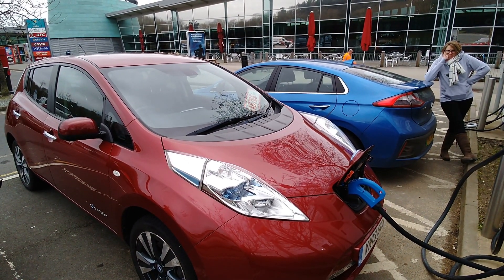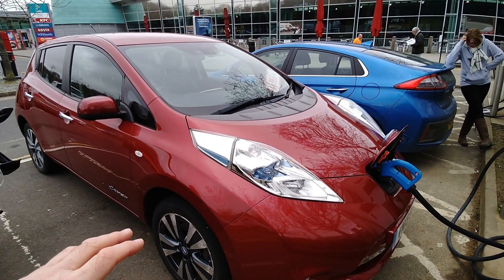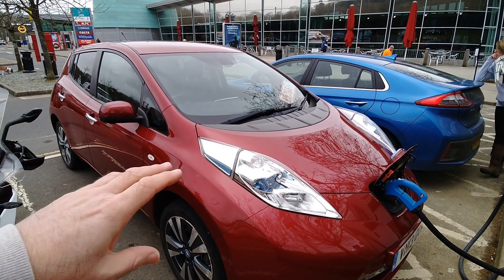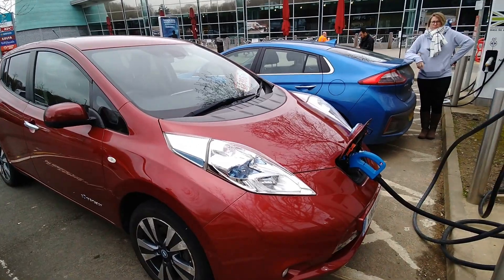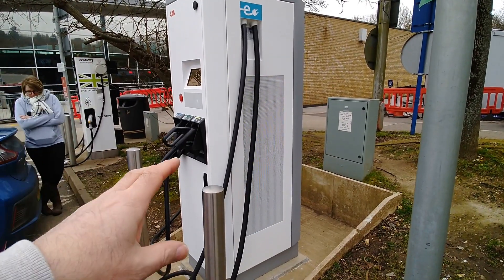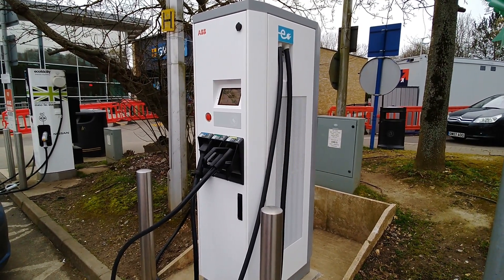More YouTube videos coming soon. If you're interested in that Leaf, it'll be ready in a week or so. It's a 2013, Gen 2, Tecna model - not the original light interior one. It's done 54,000 miles, still got 12 out of 12 bars, has the 6.6kW AC charging. But anyway, the video is really about these new ABB chargers which are rolling out - it's great to see another charger here at the services, because the old one had been broken for an awful long time. I do wonder whether they'll roll out dual charging or two-vehicle charging on these at a later date, but as it stands at the moment, clearly it doesn't do that.